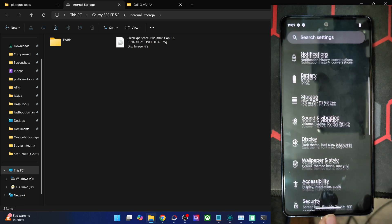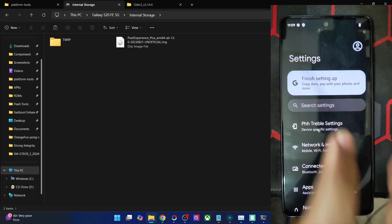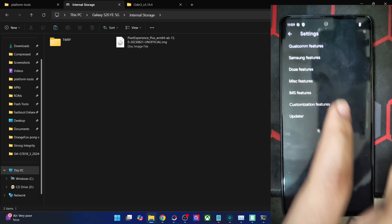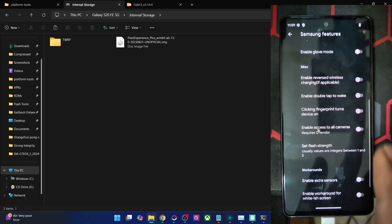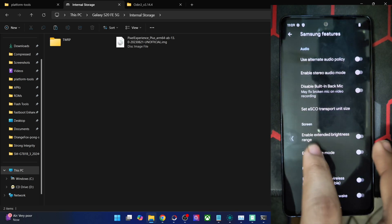The Pixel Experience is a clean stock UI experience with just the required feature set. You may also access the Pixel-specific settings from here. There is also a Qualcomm feature section — if you have a Qualcomm device you will get those features. Under Samsung features, you get a few audio tweaks, screen tweaks, and miscellaneous options. Do note that all of these are advanced-level tweaks and you should only use them if you are aware of what you are doing, otherwise they might have negative consequences.